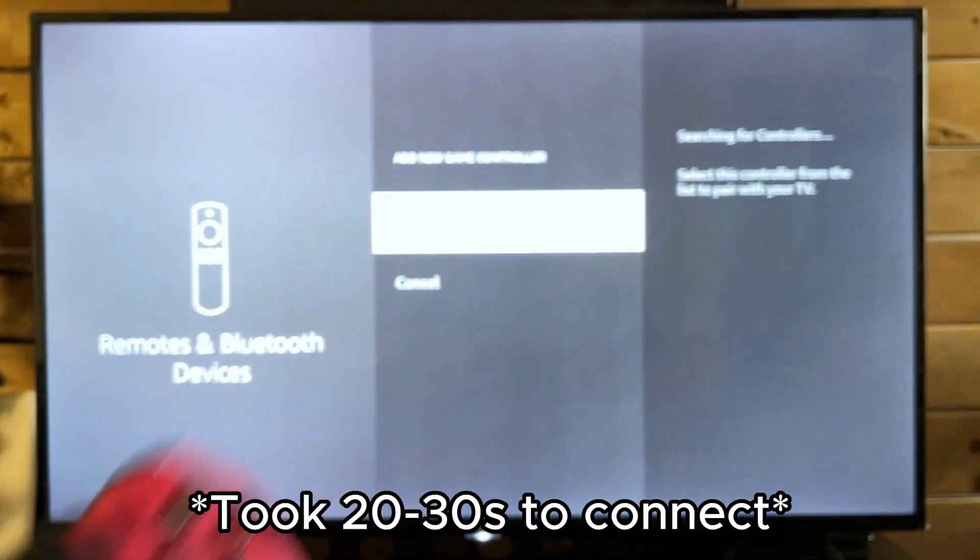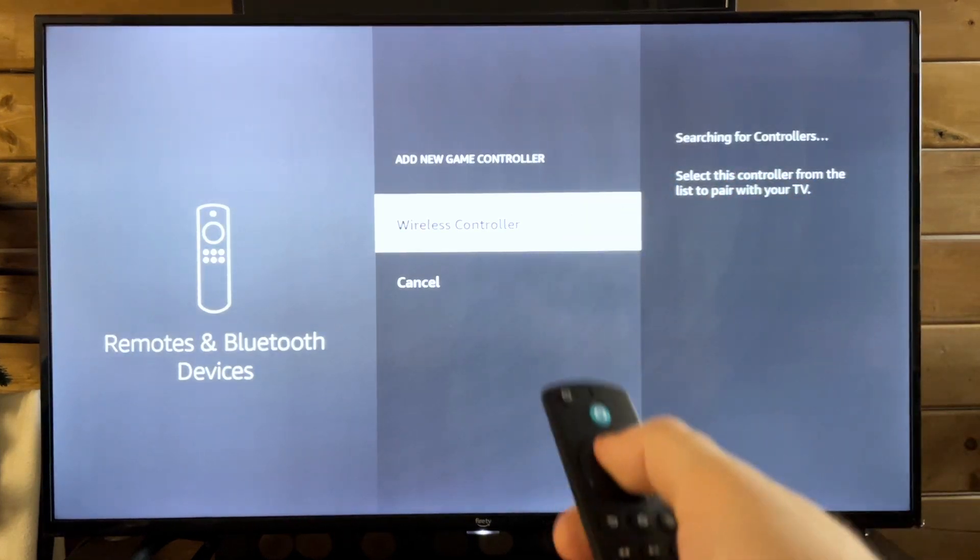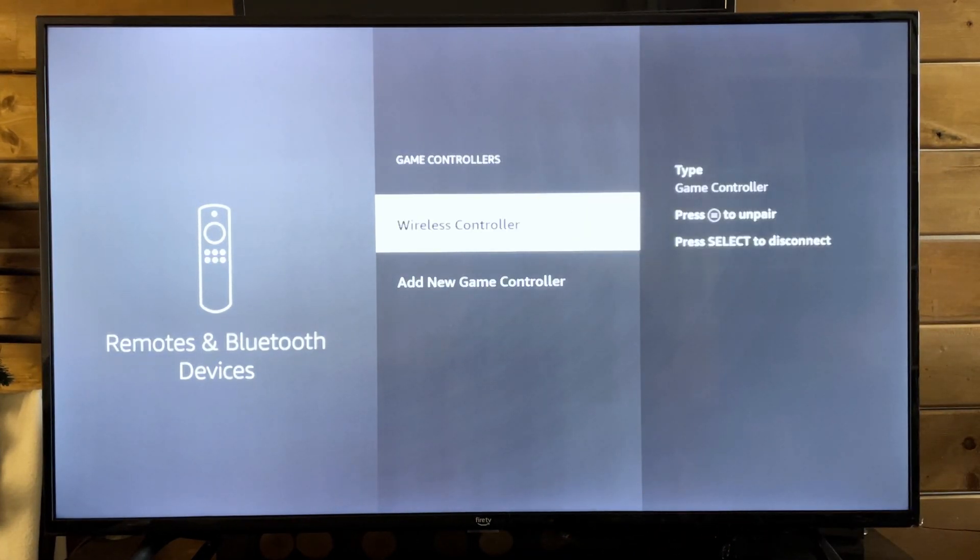Okay, here we go — Wireless Controller. Once you see it pop up, press select on your remote and it is now pairing the controller.